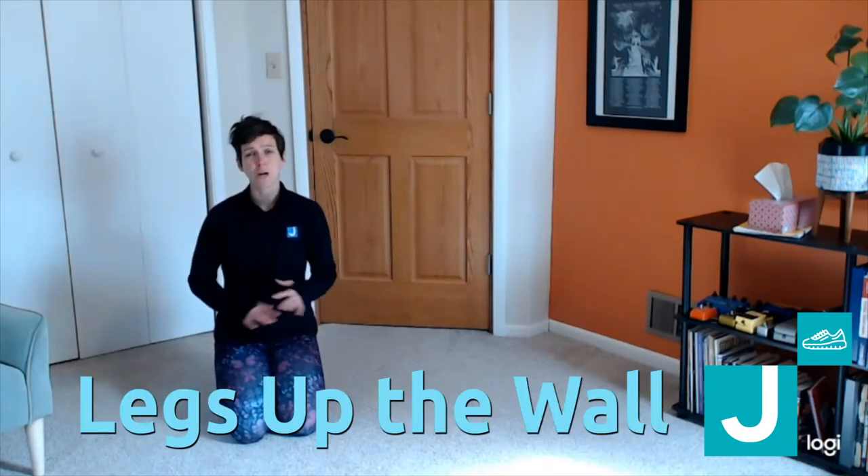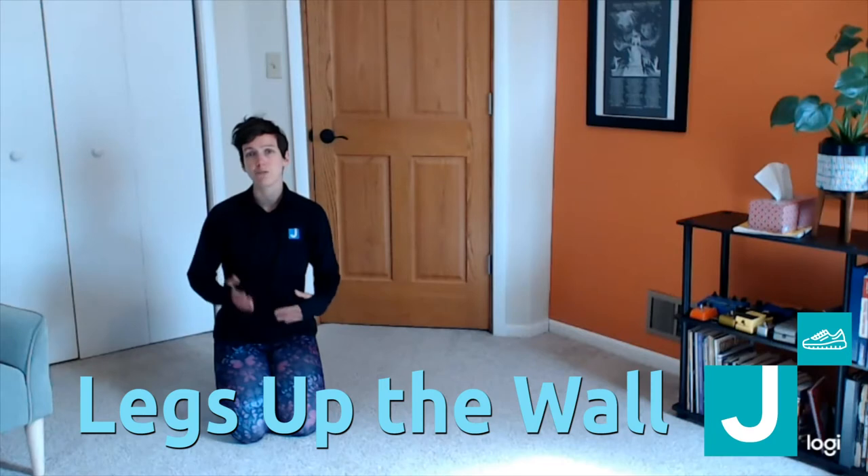This is legs up the wall. It's a great pose to relax before bedtime, to calm down your nervous system, and it also provides some relief for your low back and stretches out the backsides of your legs.